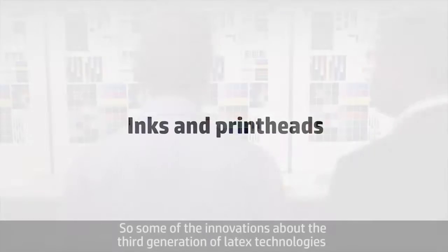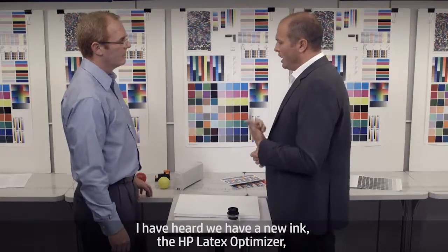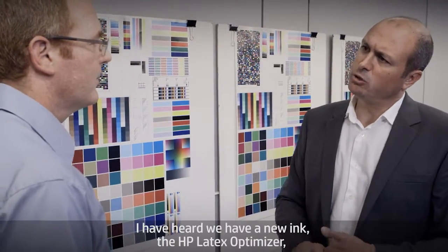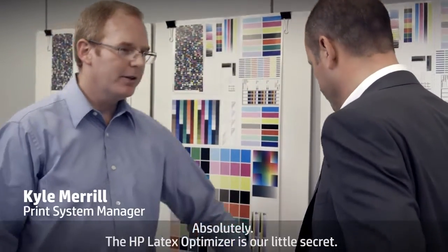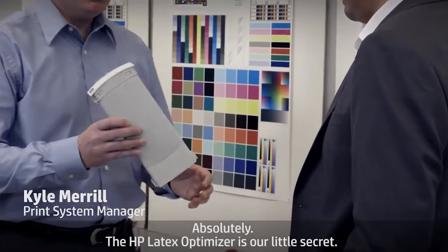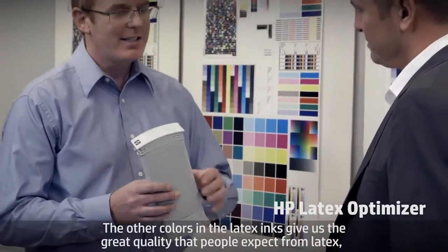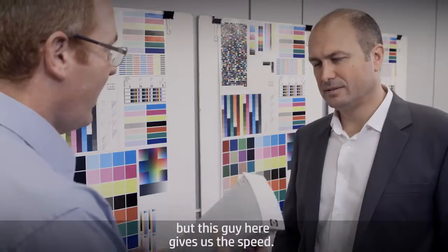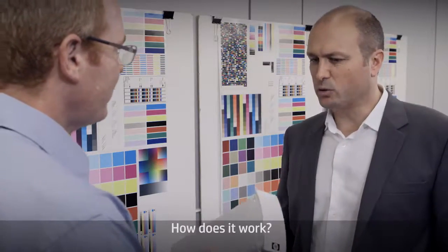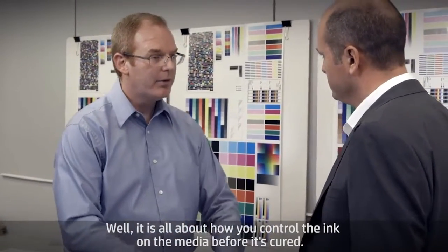Some of the innovations about the third generation of latex technologies relate to the print head and the inks. I've heard we have a new ink, the HP Latex Optimizer. Can you explain a bit more what exactly this is? Absolutely. The HP Latex Optimizer is our little secret. The other colors in the latex inks give us the great quality that people expect from latex, but this one gives us the speed. It's all about how you control the ink on the media before it's cured.